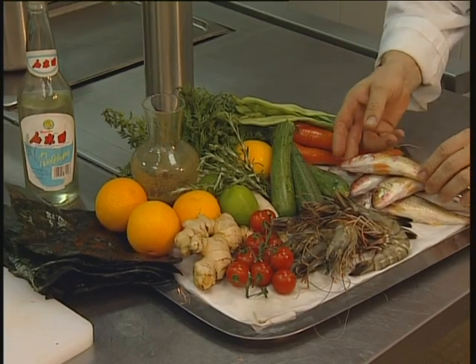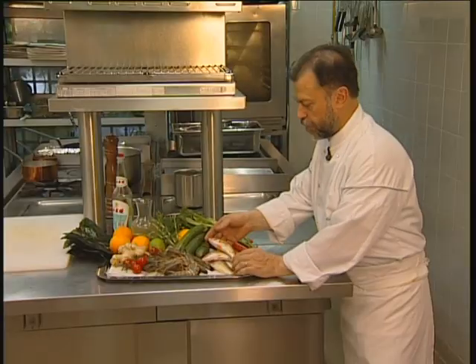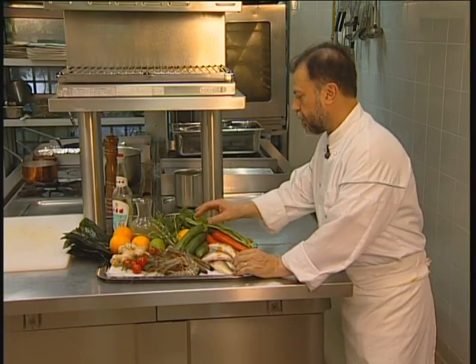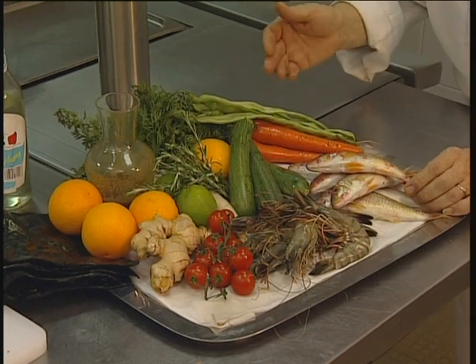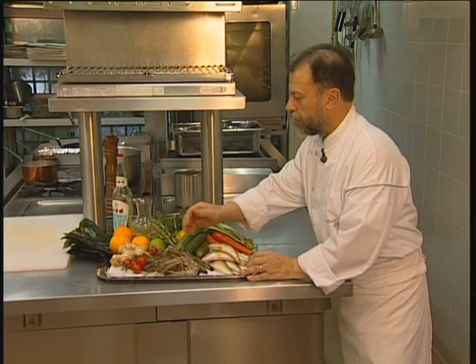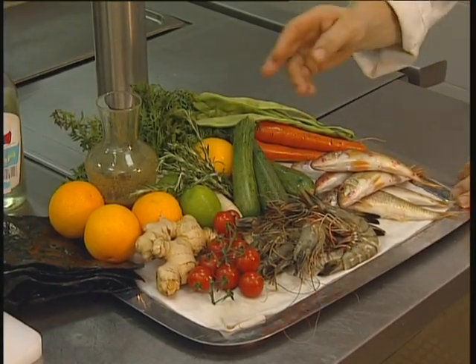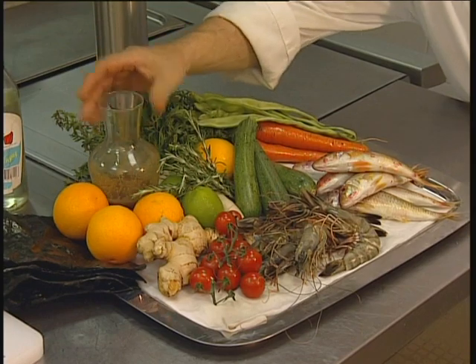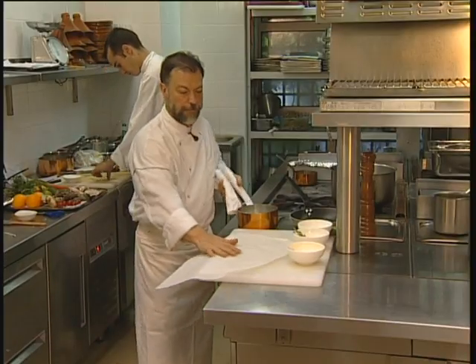Little Mediterranean prawns. To prepare a red mullet in Amanori, I'll need some red mullet, of course, some prawns, zucchini, turnip, rosemary, carrots, some string beans, ginger, tomatoes for decoration, some citrus juice and some Amanori. A little meat juice and some rice vinegar.